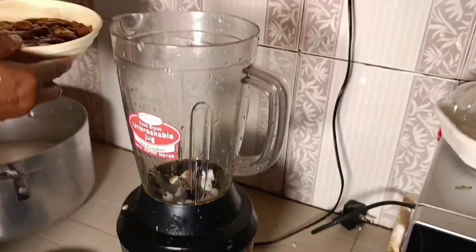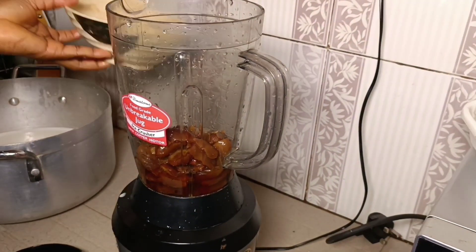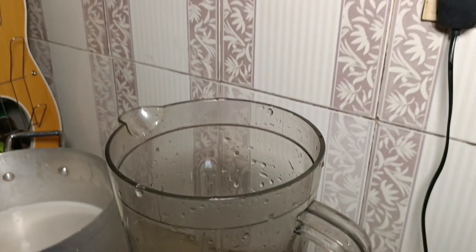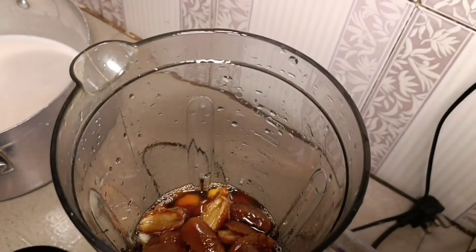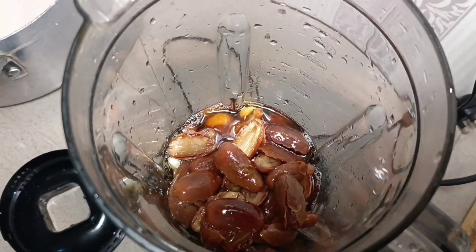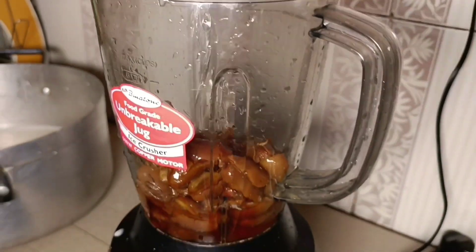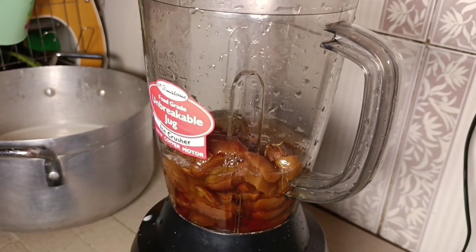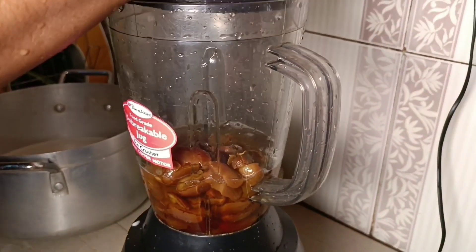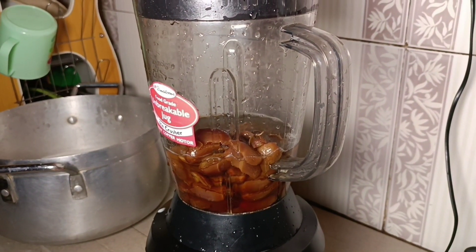After pressing out the tiger nut drink, we blend our dates. We put the dates in the blender and grind till smooth. See our dates — they're looking amazingly soft because we soaked them in water for about two days. I soaked mine for a day and a half so that the tiger nut and dates are easy to blend.